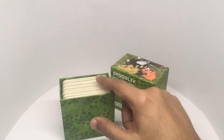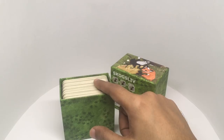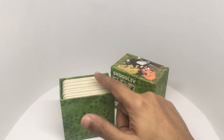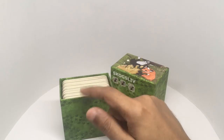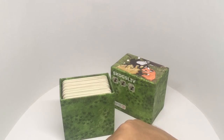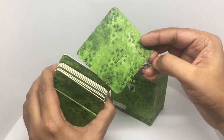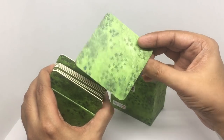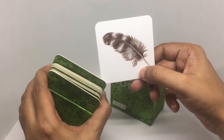I will randomly pick three cards. All you have to do is say what number you want — either one, two, or three — and that will be your spirit animal. Hope you selected your number. Here we go. That's the first one — that's your spirit animal.